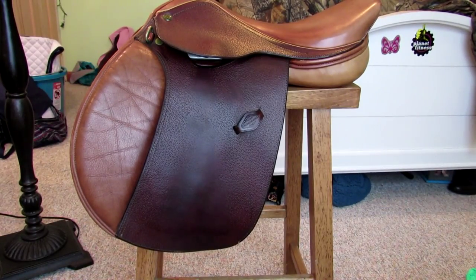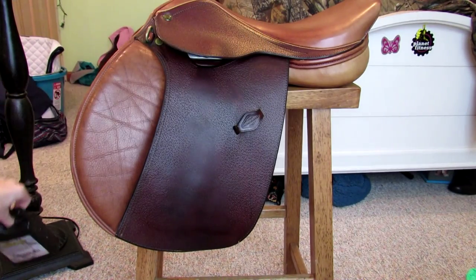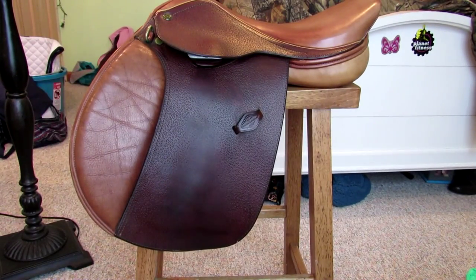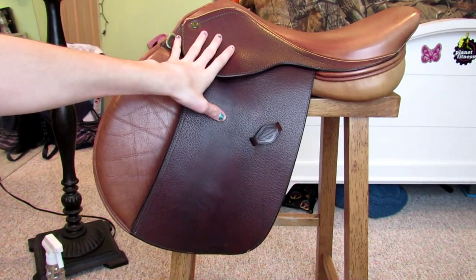That is how you clean your saddle. The next step would be oiling, but I'm not going to oil this saddle because, as you can probably tell, it is really not stiff — it's just a used, good condition saddle. By the way, this is my old saddle, not my new saddle. This saddle is currently for sale, so if you want to come in contact with me or find any information on this saddle, you can.